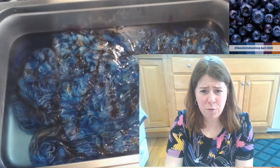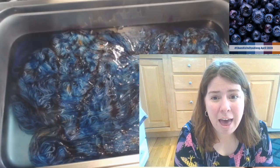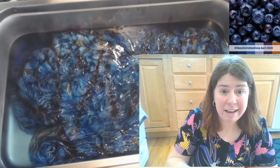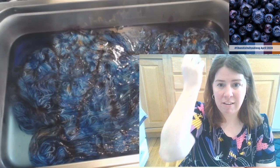Different people with speckling have different preferences. I prefer to use my gloved hands and fingers over a dusting wand or salt shaker - I feel like it gives me more control. When I've tried the salt shaker, things would clump and dump and I didn't like that.